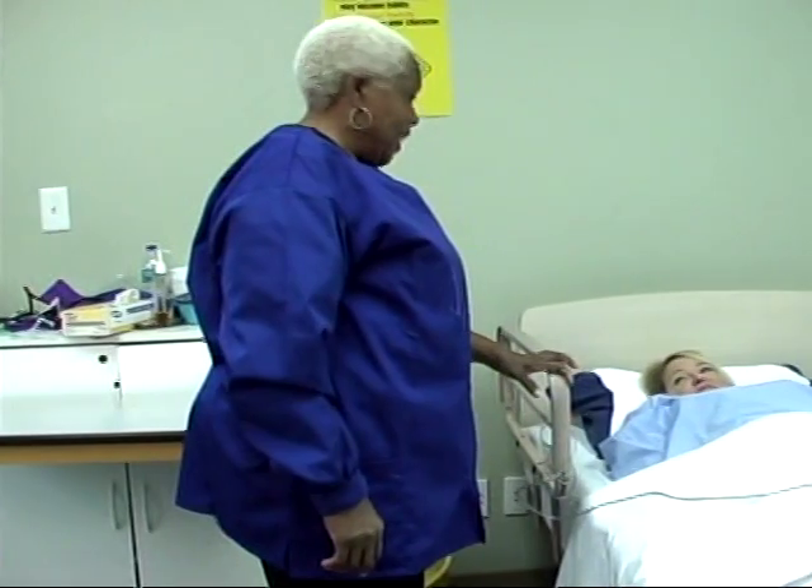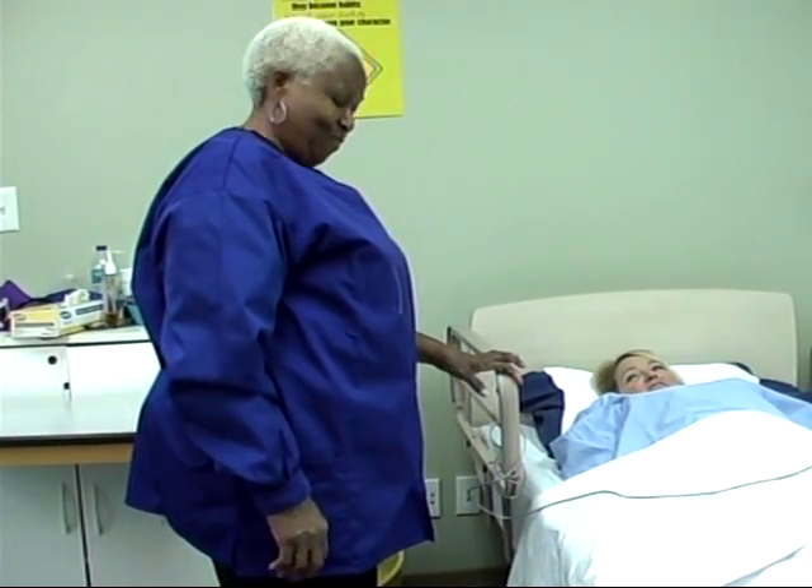Well, hello, Ms. Jones. It's time to turn you.